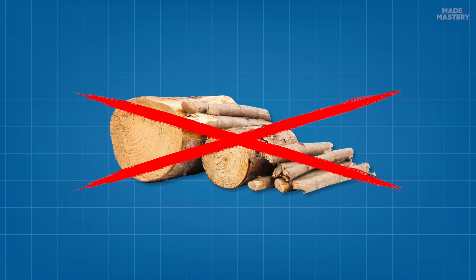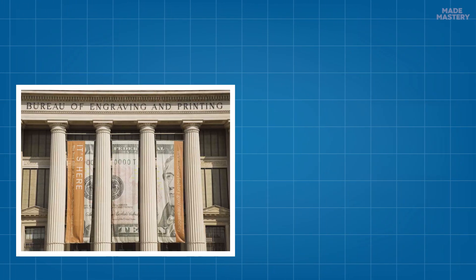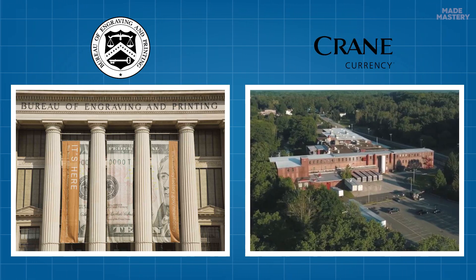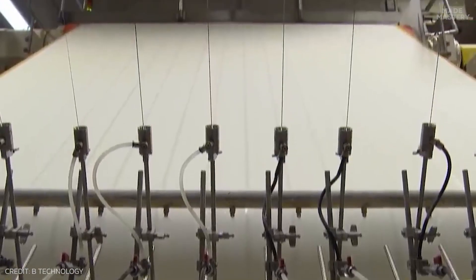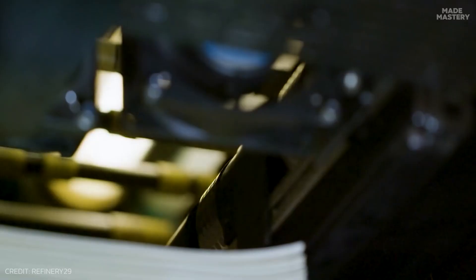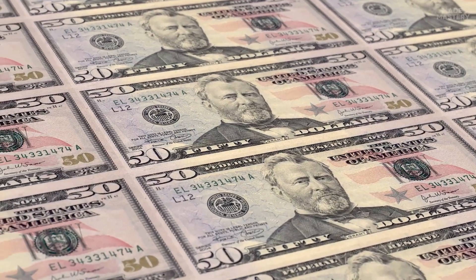Even though we call it paper money, there's actually no wood pulp involved. Instead, it's a blend of 25% linen and 75% cotton, made specifically for the Bureau of Engraving and Printing by Crane Currency in Dalton, Massachusetts, and it's illegal for anyone else to possess. Crane Currency has been making this unique blend for well over a century, and has been the only manufacturer since the beginning of the Federal Reserve Note system. Within the paper, minuscule red and blue dyed fibers are distributed at random, and no two bills will have the same pattern.